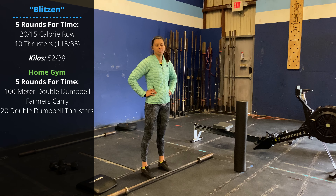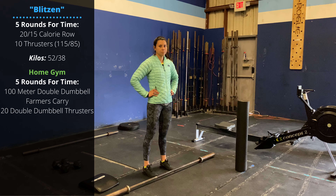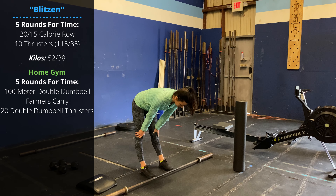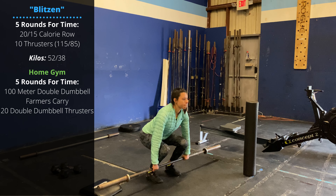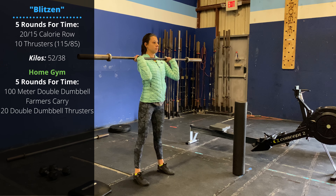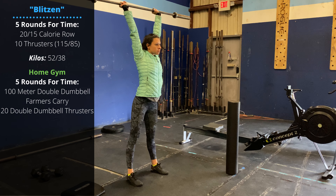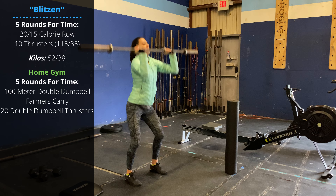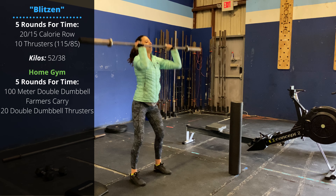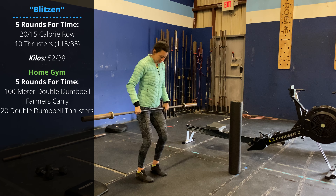Friday's workout is a CompTrain benchmark repeat called Blitzen — five rounds for time of 20 or 15 calories rowing, followed by 10 thrusters: 115 for guys, 85 for ladies. We're going to clean that thruster; you can either power clean or squat clean the first rep. Keep a full grip on the bar, pass through a full depth squat, and as you extend, drive hard with the hips and press that bar to extension overhead. On the next rep, as we receive the bar on the shoulder, we're dipping down into that next squat. Pick a weight where you can complete these 10 reps in one or two quick but heavy sets. We're looking to complete this workout under 15 minutes.